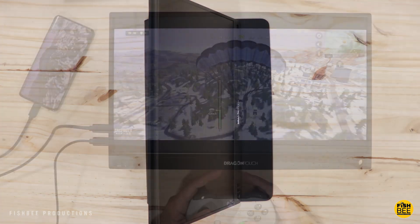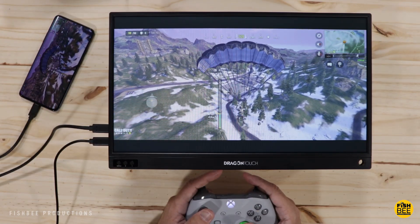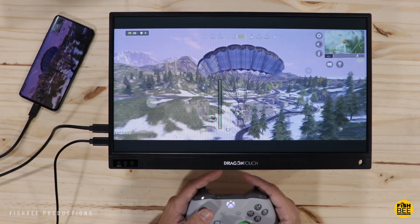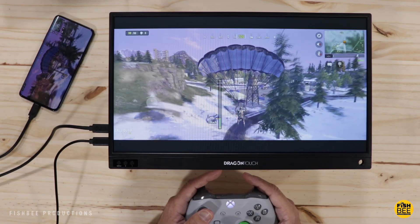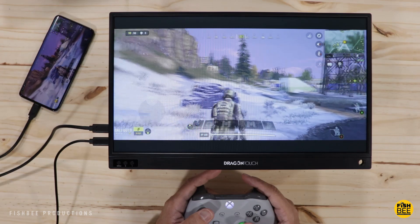One nice feature of the display is that it has a matte finish, so there are almost no reflections on the screen, and it has really good viewing angles. The first thing I did was hook it up to my cell phone and play some Call of Duty Mobile — and I've got to say this looks really good.